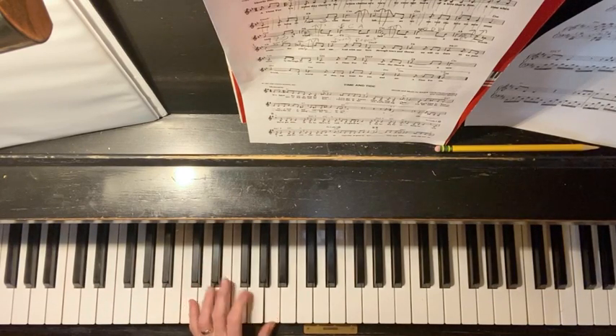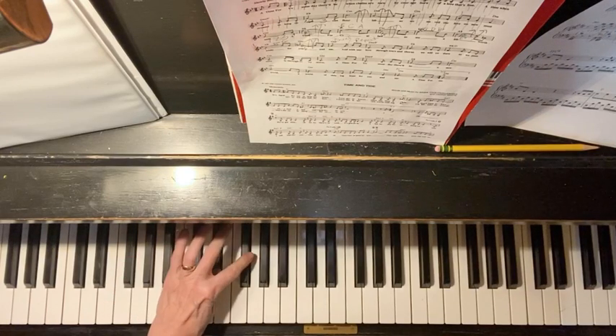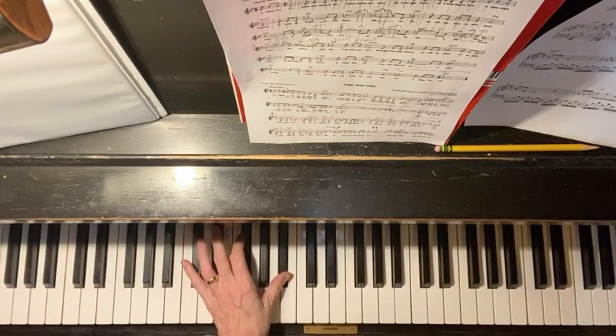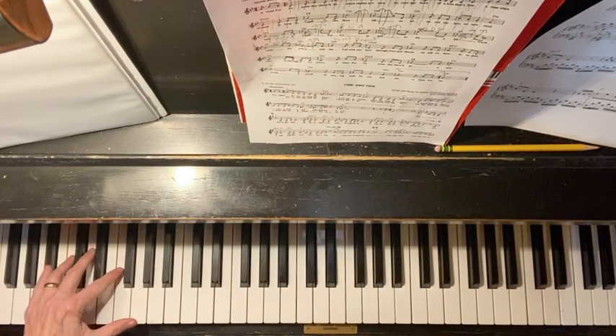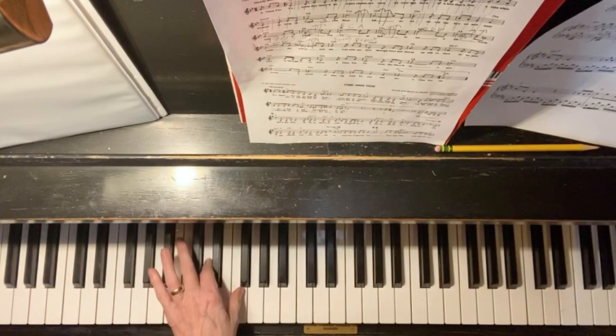Same thing with E flat: E flat, G, B flat. E flat, G, B flat. Same thing with B flat: B flat, D, F. B flat, D, F.